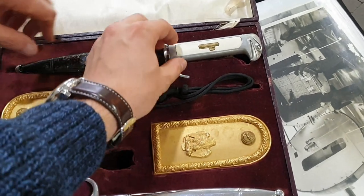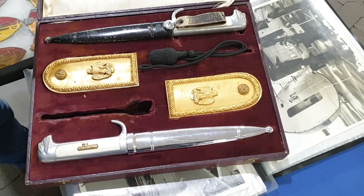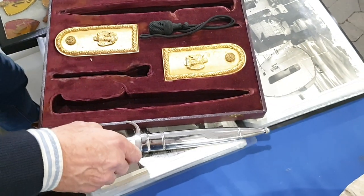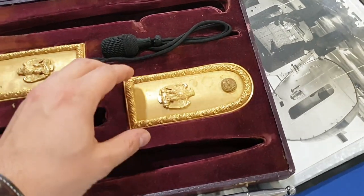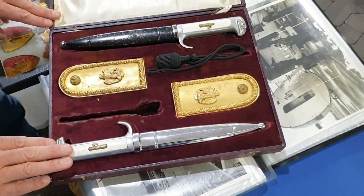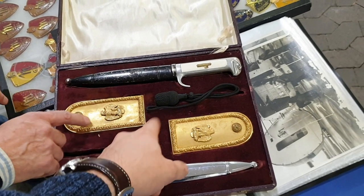Usually the box for this kind of dagger is for one dagger with one scabbard and a place for the second scabbard. In this case the general was maybe very rich, and it has a box for two complete daggers — one for daily service and the nickel-plated one for parade use. Two parts of portapis.